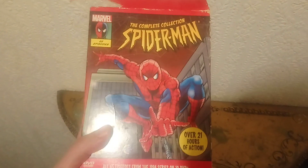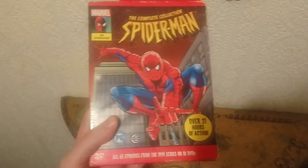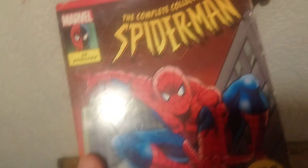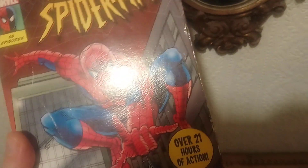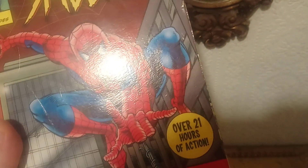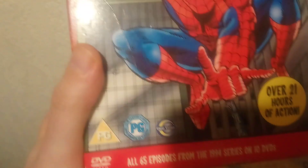Older people could have watched it and still can watch it now really, because it was moderate action and mild themes — it was just pretty good. Anyway, the DVDs — it's a complete set. If you've got it you'll know it's over 21 hours of action, 65 episodes, all of them on 10 DVDs.